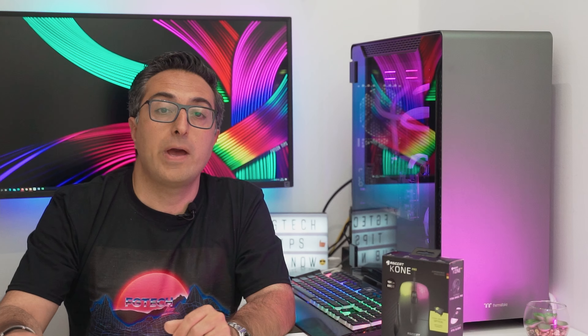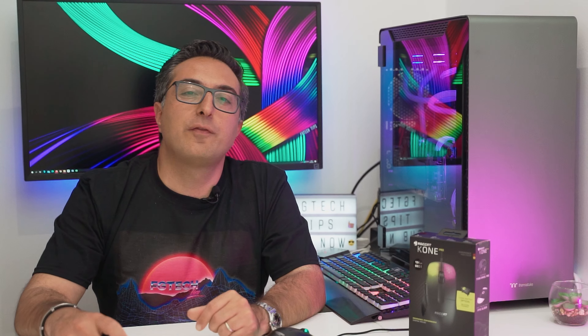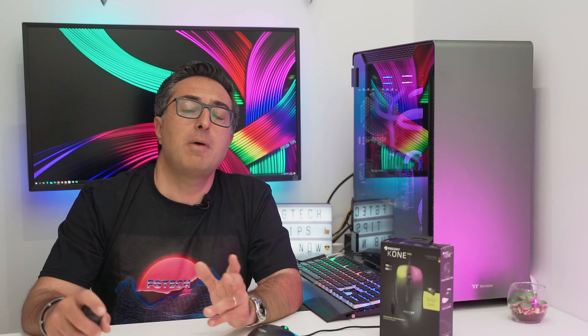It's a price above the average. At the same time the Roccat Kone Pro Air was also released, but for gaming purposes and best possible precision without latency I always go for the wired version — that's why I'm not reviewing the Air version in this video. As usual I will leave chapters below so you can easily switch between sections, but for now let's start with a quick unboxing.